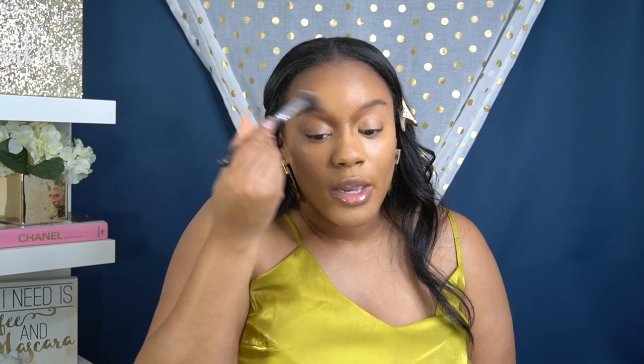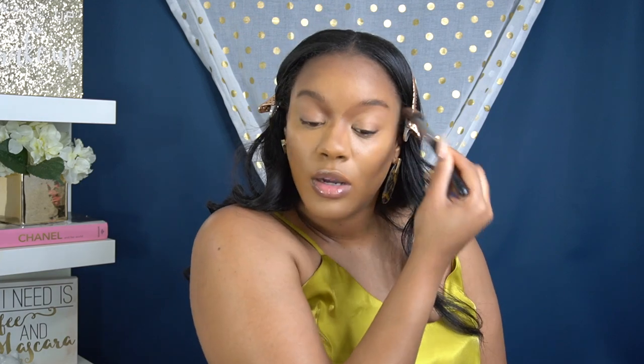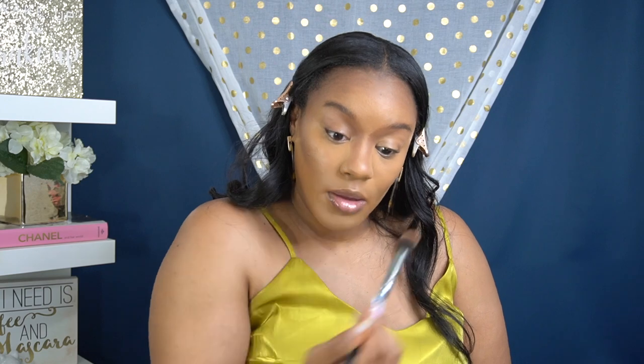Let's blend out that nose contour using that same Morphe M334 brush — wipe off some of the excess. That angled buffing brush really hugs in there. I always brush up towards the brow first, kind of into the crease of the eye, and then hug right in there and pull down what's left over. I always keep a paper towel nearby — I hate overusing product. Put a little bit underneath to lift. I'm going to clean this up a little bit with my Beauty Blender, just going over those highlighted areas again.